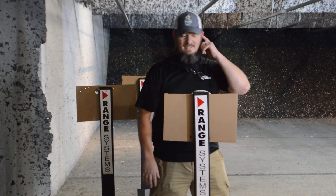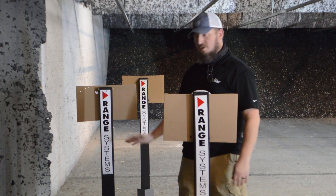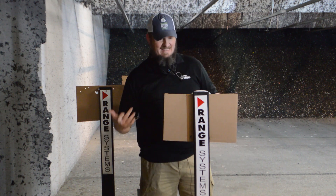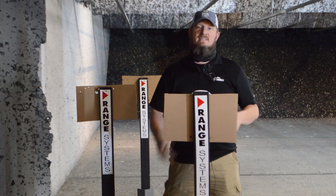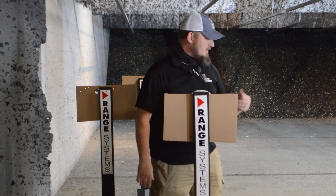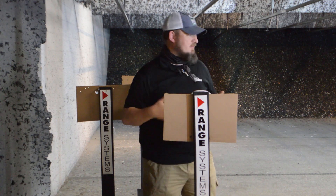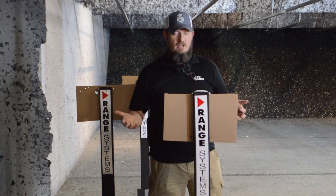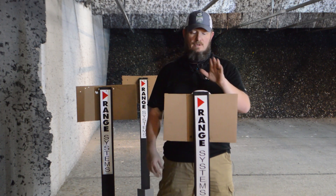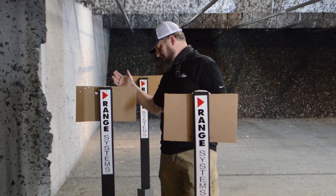Hey guys, Richard at the range. I just want to talk to you about our new target system we got from Range Systems. We realized that a lot of people were missing the steel plates, but we simply couldn't have them because of the safety factor — indoors, the damage it was doing to the range, and we were getting some spall back.